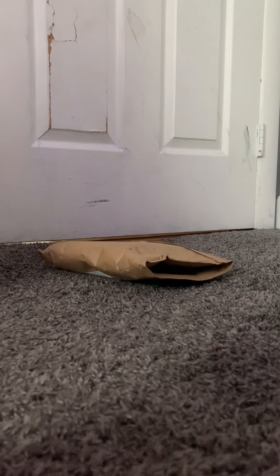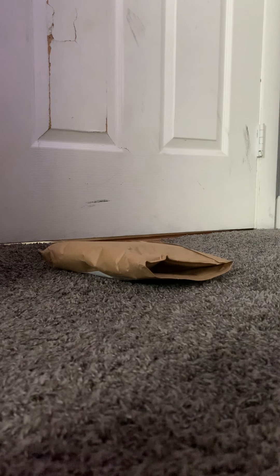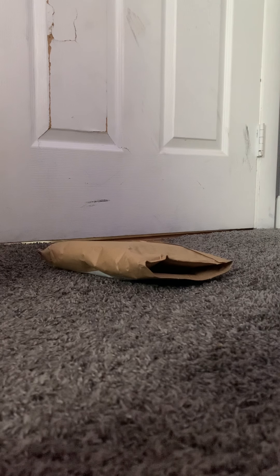Hello everyone, this is AndrewVales510 here. Today we'll be unboxing the Seasonal Visions Zombie Alarm that was sold at CVS and Menards. This is the one that I ordered from Menards.